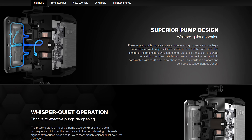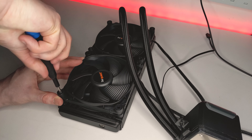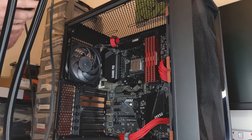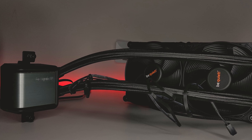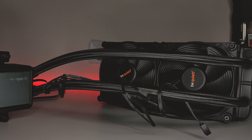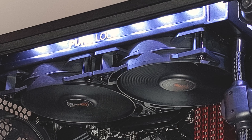Besides the change in the location of the pump, the SilentLoop2 has a three-chamber pump design and a nickel-coated cold plate. While the PureLoop2 comes with two Pure Wings 2 fans, the SilentLoop2 comes with two Silent Wings 3 fans. I quite appreciate the fact that BeQuiet have been pretty generous with the amount of cable length on these fans, so you should have plenty of slack. BeQuiet appear to be targeting users with a higher demand for low noise, with an advertised noise level of 16.4 dBA, compared to the Pure Wings 2's 19.2 dBA.